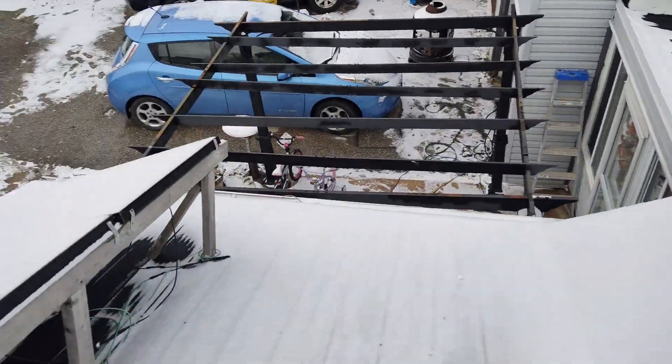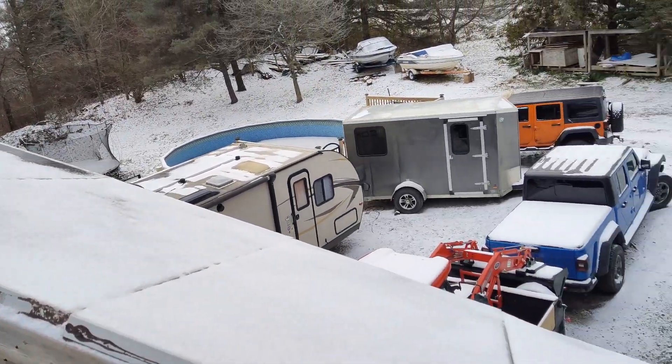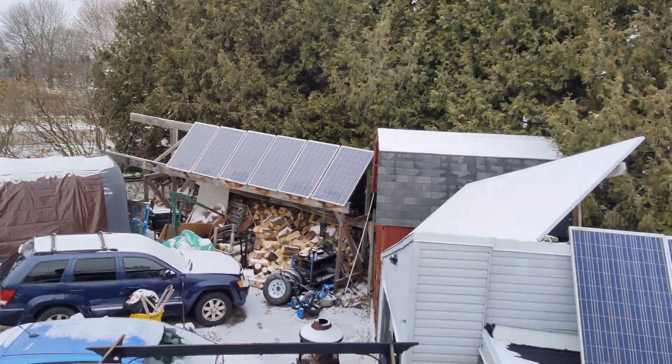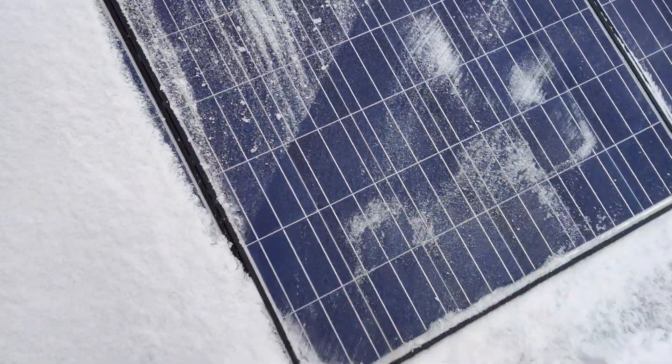It's winter here in Canada — snow and everything. Snow in the house trailer. I already cleaned those panels, but I still got to clean those panels. These panels I already cleaned.